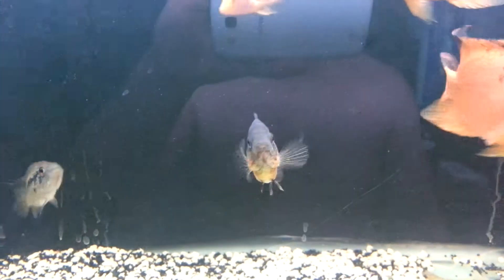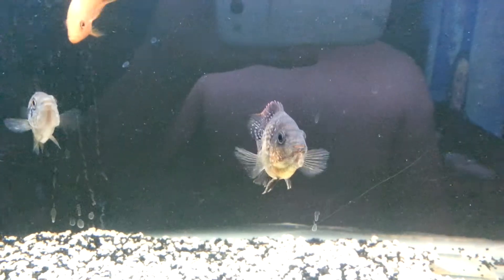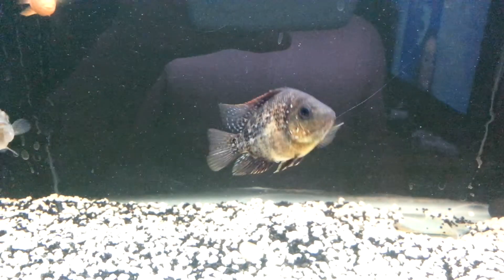GaryFish360, what's happening people? This is a Red Texas update on my guys, my Red Texas and my 7 foot.